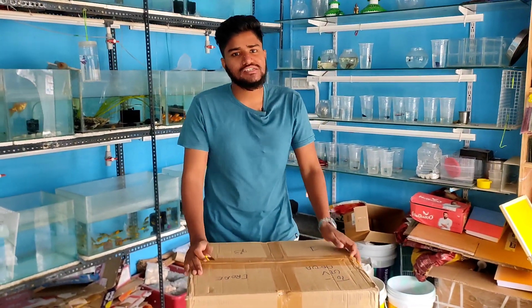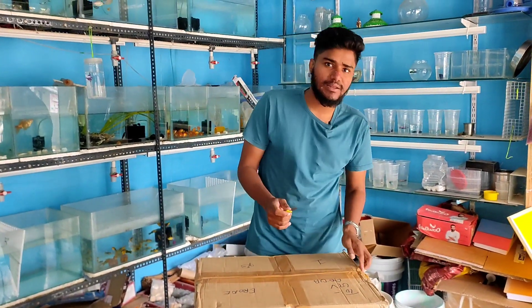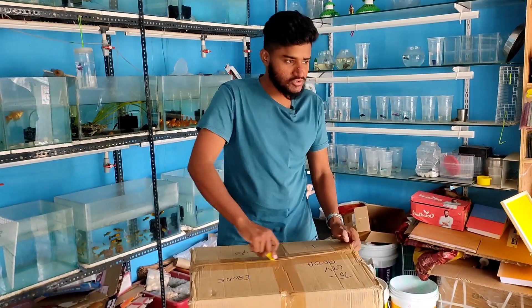Hi everyone, welcome back to our channel. This is the first video where we are talking about exciting fish. I am talking about the WhatsApp group.